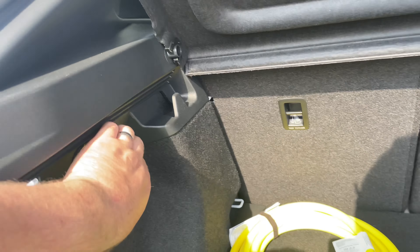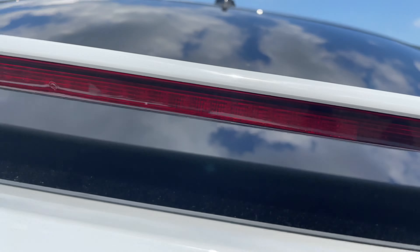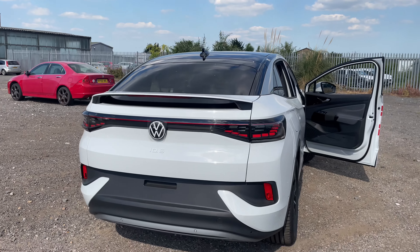Reverse cameras — everything's camera'd up on this one. And a bit of a different feature you haven't seen on the ID.3 and ID.4: this has got a bit of a spoiler as well, with your third brake light built into it. Quite a nice spoiler.